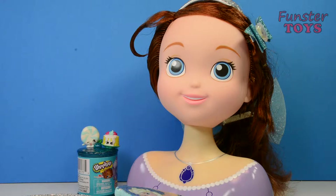Hello everyone! Funster Toys here. Who wants to play today? Do you want to play today? Me too! Let's go!